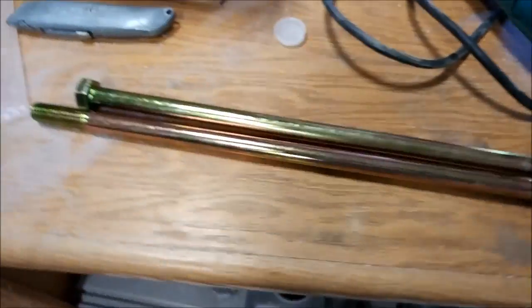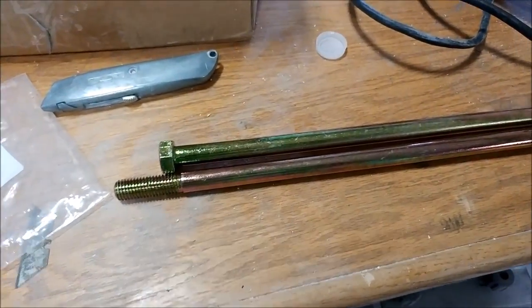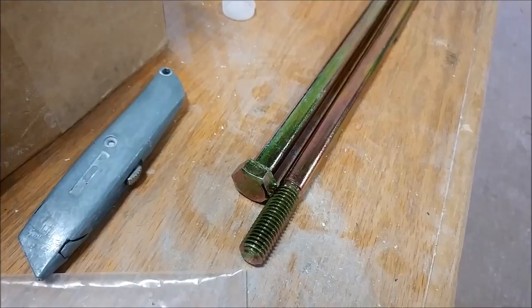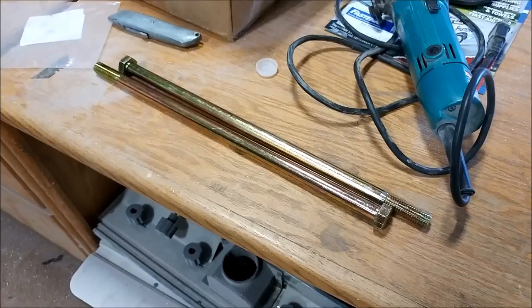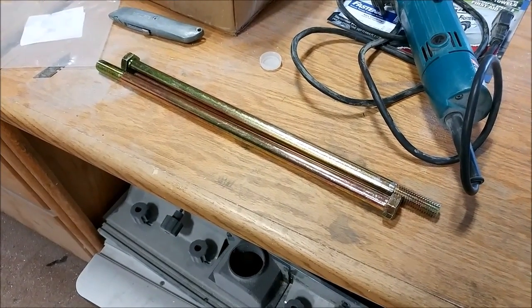These are the super long bolts that we ordered — they're going to be the main bolts for the landing gear legs that you saw the other week. They're quite long, I think 16 inches or something like that. Anyway, those are in now.